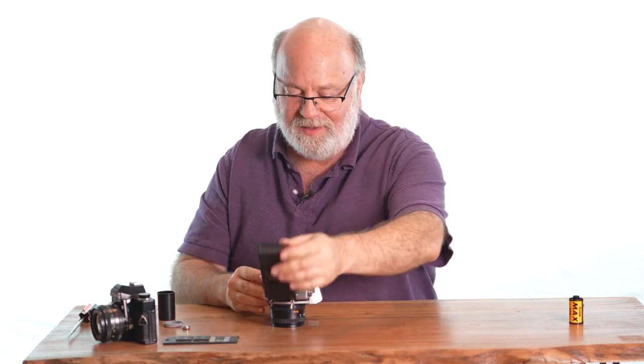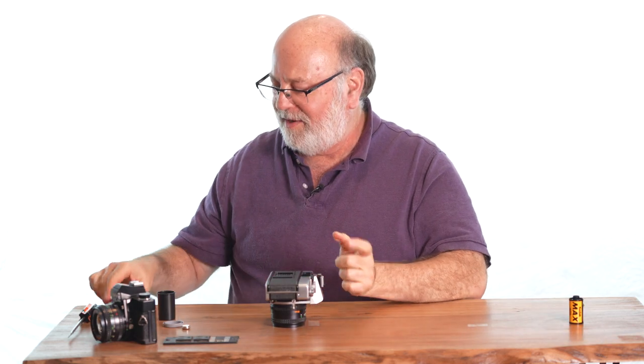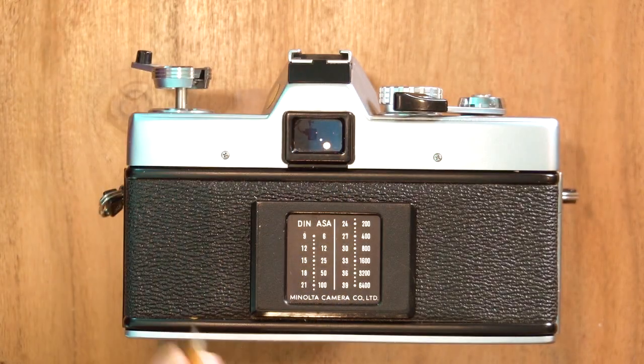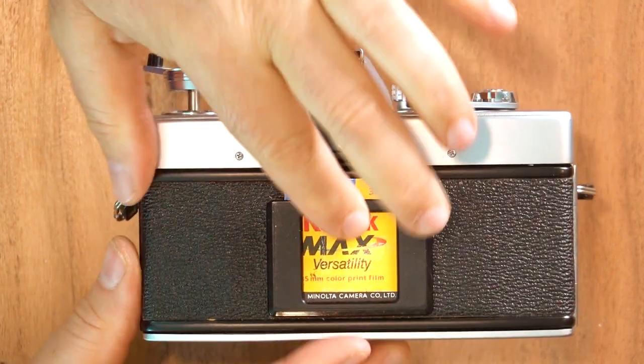Let me show you a couple of additional features on some of the Minolta cameras. First, this square thing on the back — that is for holding the film box top so you can be reminded about what film you have in the camera, because if you switch a lot, you can easily forget.